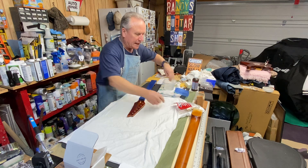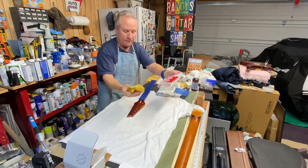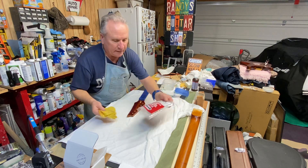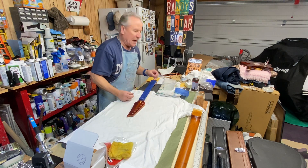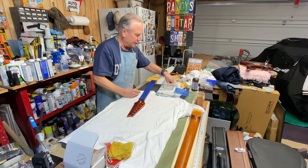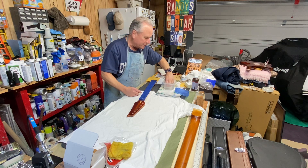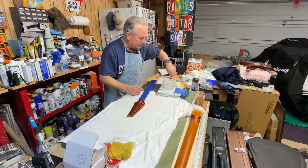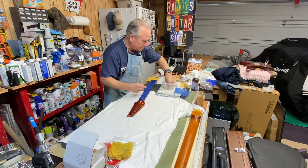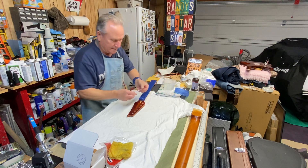We did have to tack rag this off — we need to make sure there's nothing on here that's gonna cause a problem underneath the decal. So there's a little bit of a waiting process, but you can figure it out pretty quickly.